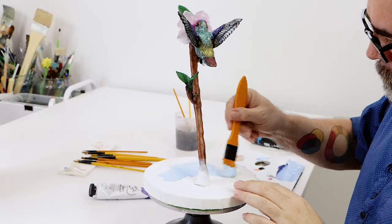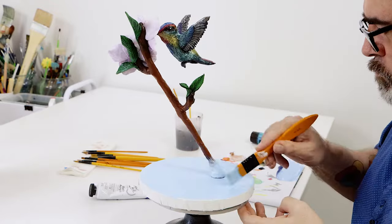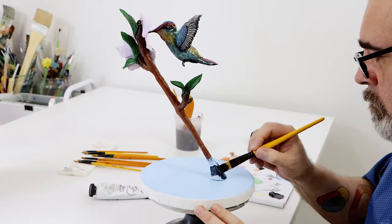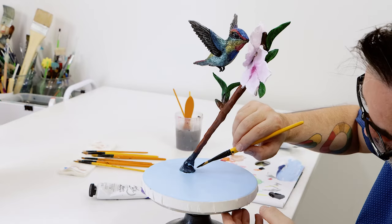The last step is the base. We kept this quite simple so as not to take away from the hummingbird, and just created a sky blue from phthalo blue and titanium white and painted this over the canvas. We then decided to paint the base of the branch with black to finish it off.